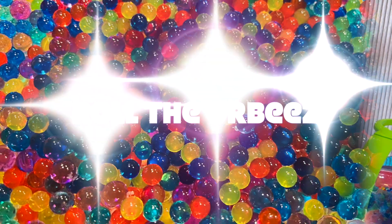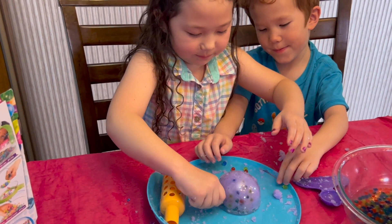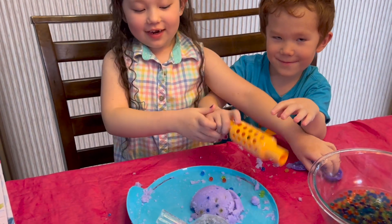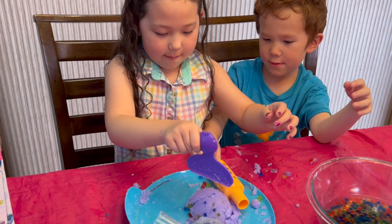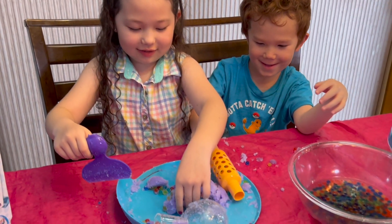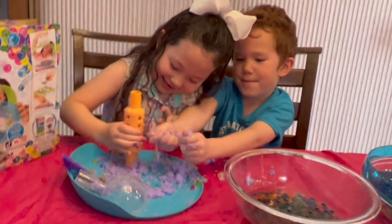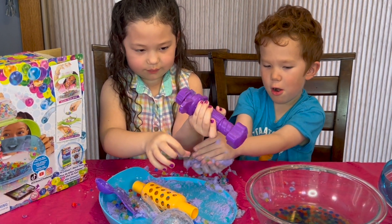The next experiment is we're going to roll the Orbeez. This is red — look at the inside of that, it's packed with Orbeez. It's awesome. Slinging with Orbeez is very fun but quite messy. This is so fun.